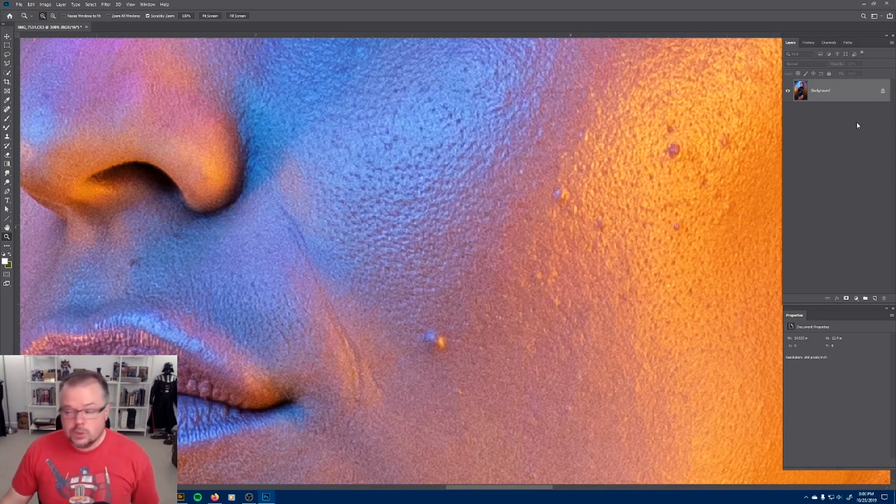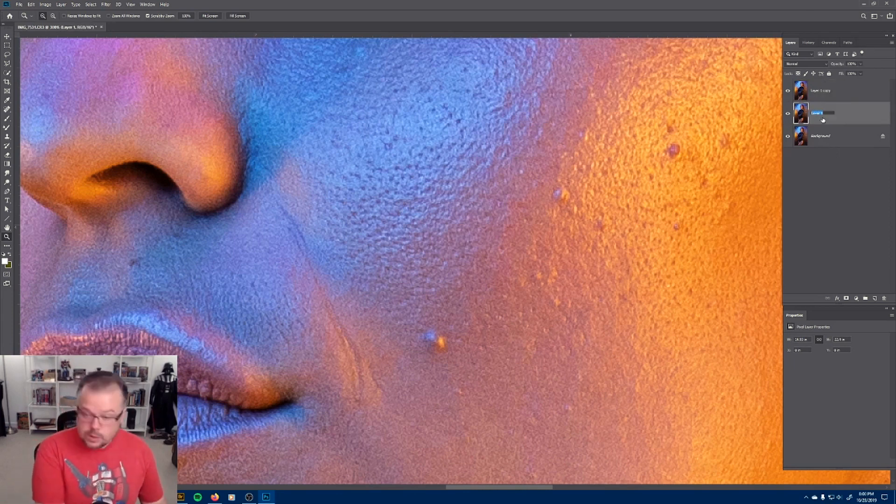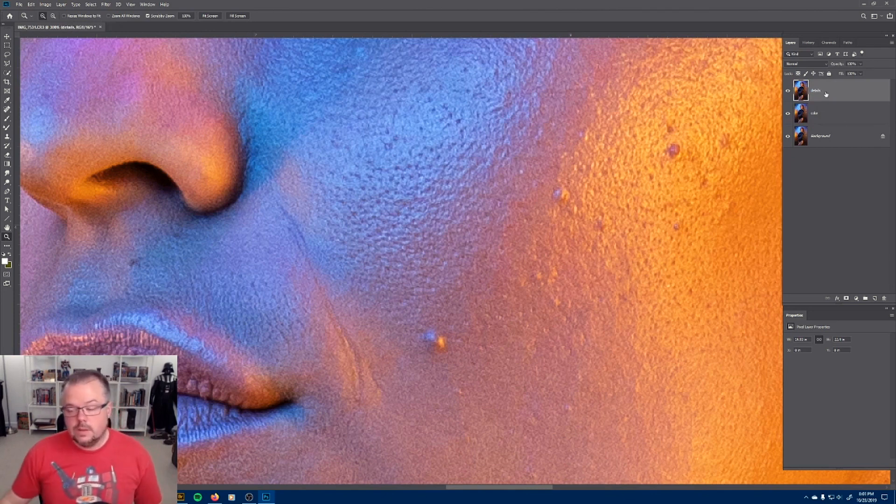Let's go through the steps of creating the layers for frequency separation. I'm going to duplicate my background layer twice by hitting Control+J (or Command+J on Mac). Then I'll double-click the word on layer number one and change it to "color" and hit enter. Then I'll come to the top layer, double-click the word, and change it to "details" and hit enter. I'm going to turn off the detail layer for now and click the color layer to make sure it's active. This is going to be the color layer, and we need to remove the details from it, using the original method: Gaussian blur.